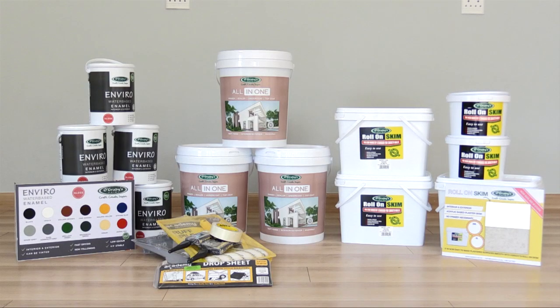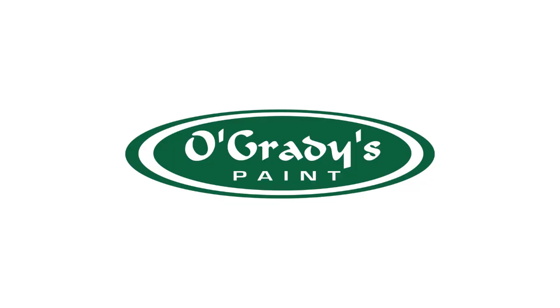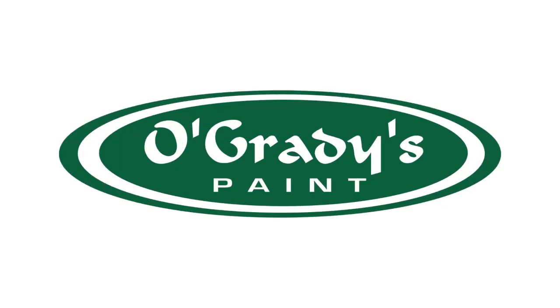O'Grady's, the preferred choice for achieving professional results every time you paint.